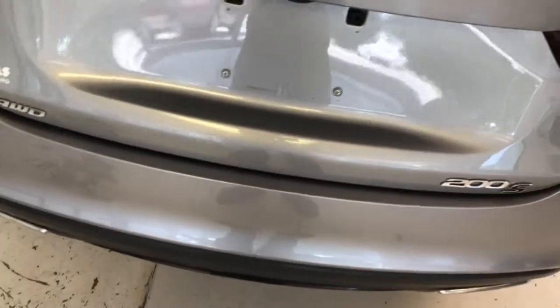Let's pop the trunk so you can take a look at how much room you have there. You can see it's very spacious. You have a 40-60 fold-down on your rear seat up there if you need a little more room. Underneath here will be your spare tire, jack, tools, things of that nature, all located in the floor pan of the trunk.